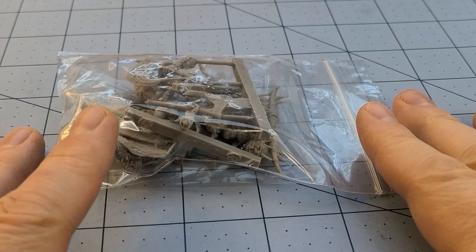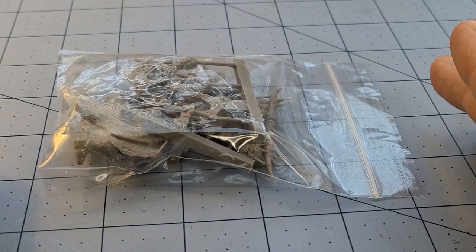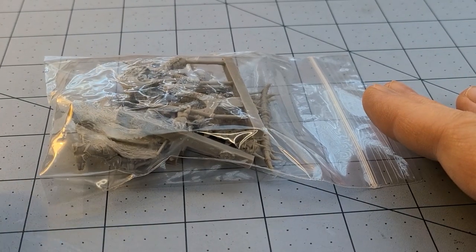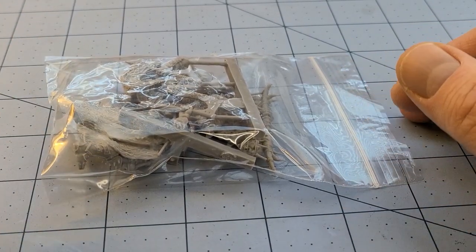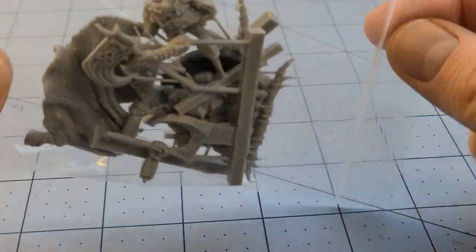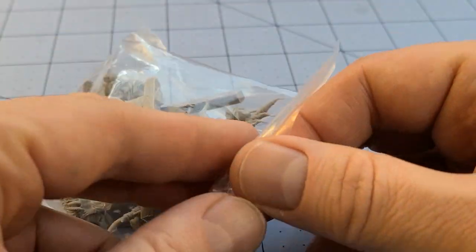This guy was originally available mounted on a Manticore figure. It was a really great looking model, but I just don't think I would ever get around to painting it. I'd build it, absolutely, but I really wanted the version on foot. Well, my patience paid off — Mirce made him available on his own, and I'm more than happily obliged. You can see there's quite a bit of kit in here for just a regular old dude on foot.